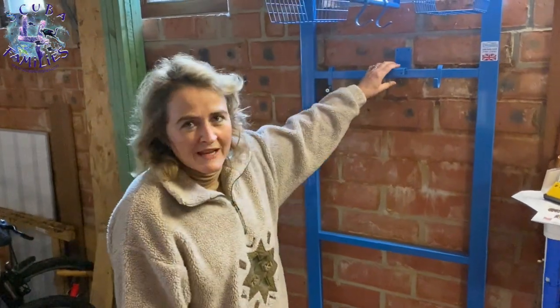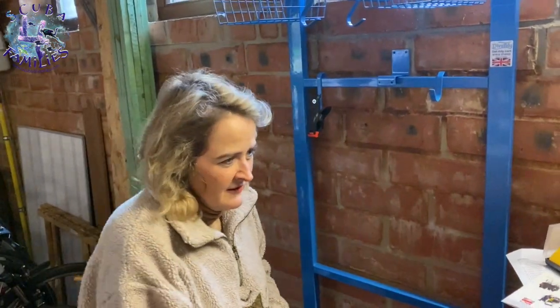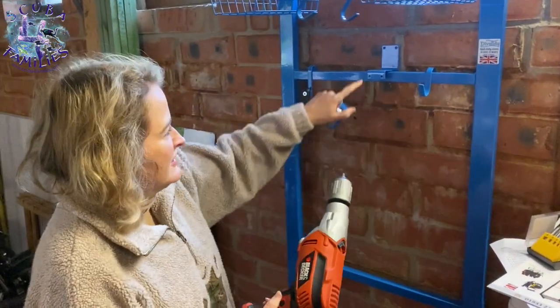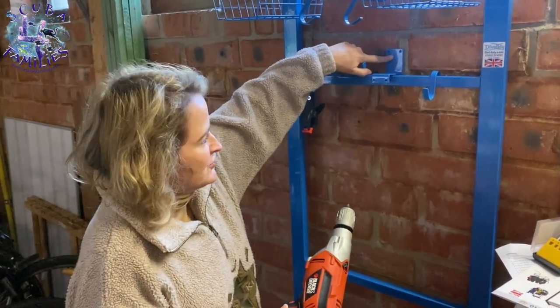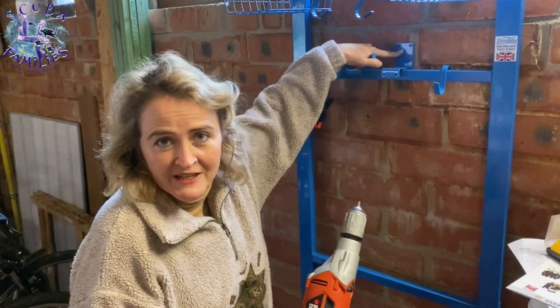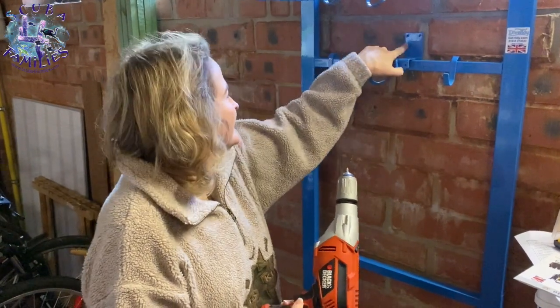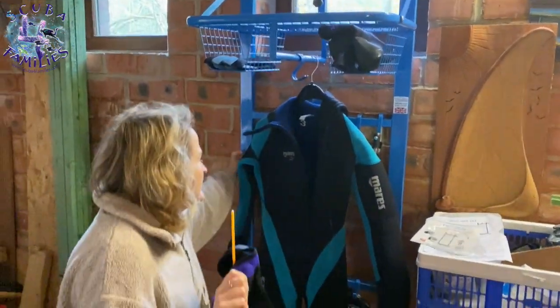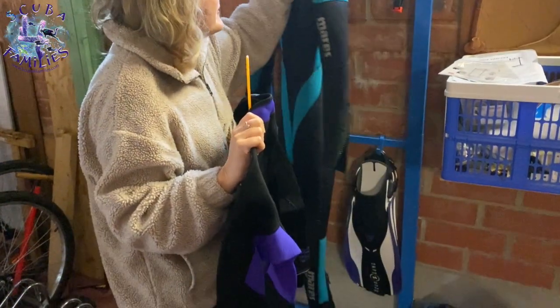To make it even more secure, we're going to get the drill out and just secure the two points here against your wall, so it's really secure when you put all your heavy dive gear in. The Dive Tidy unit is now solid against the wall — it's all screwed in at the back.